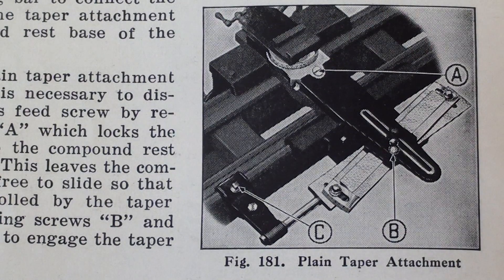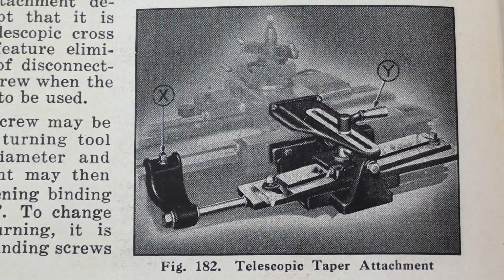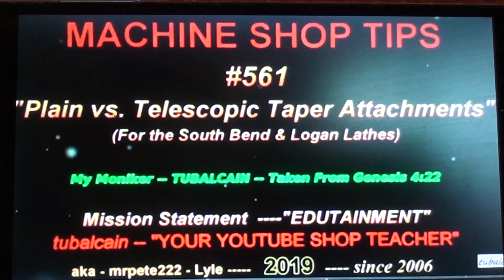These pictures are from the South Bend lathe book, 'How to Run a Lathe.' There are two kinds of taper attachments on South Bend lathes: a plain taper attachment, as you see here, and the preferred and more complicated one called the telescopic taper attachment, which is what I'll be using today. I'm not going to explain the difference between the two because I have a video on that — Tips 561, the plain versus the telescopic taper attachment. Watch that if you want to know the difference.